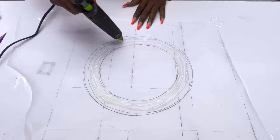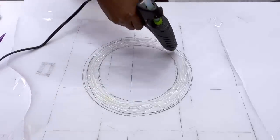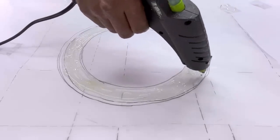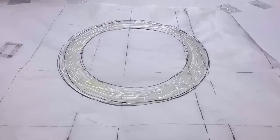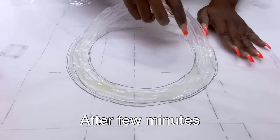Because the glue is going to spread out, it kind of messed up the design I had in mind, but it's still going to be okay because I can still see some lines in what I have here. After a few minutes when it was dry, I took it out and this is what it looks like.